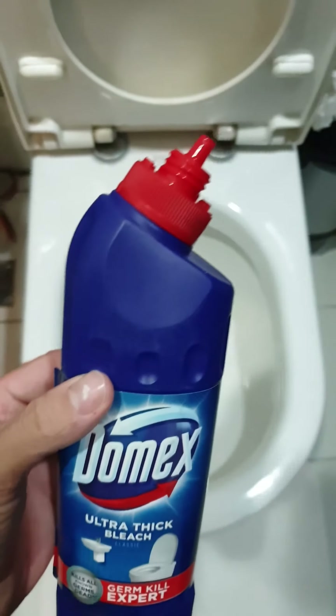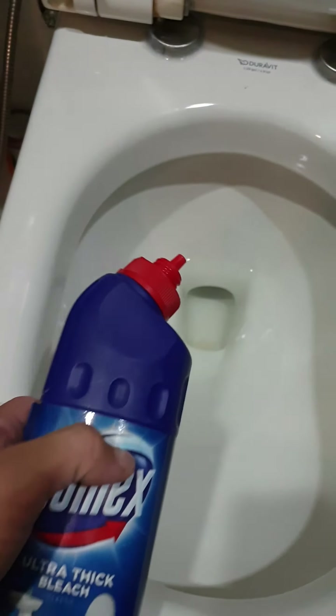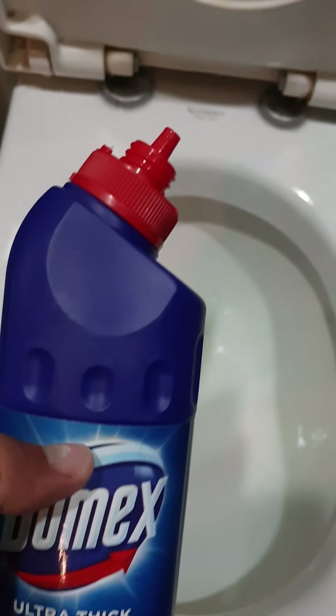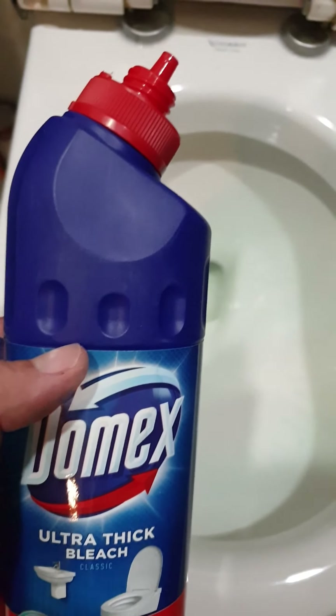For the toilet, it's actually blue. Just squirt that in — there you go, that's your bleach. Just let it sit there. You can also put it in your water closet so when you flush, it'll clean out with the water as well.